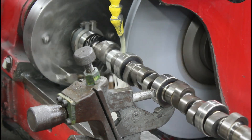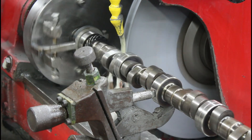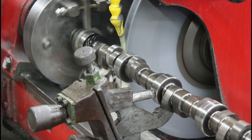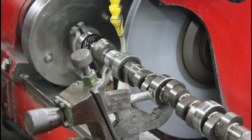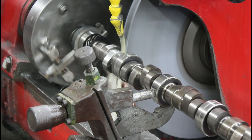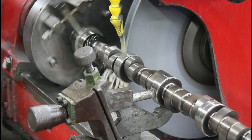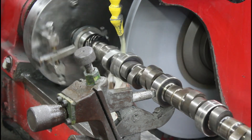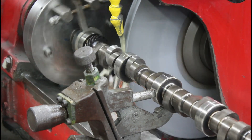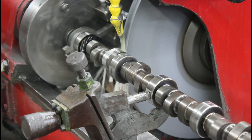Almost the whole base circle just cleaned up. There's the base circle — it's got a little bit on the nose and we'll be there. There's the nose about to come in. There it is.